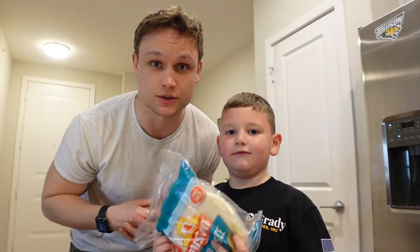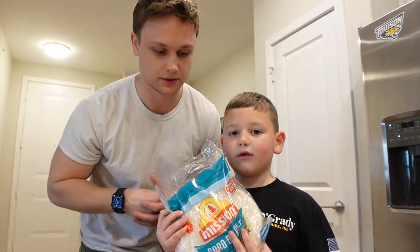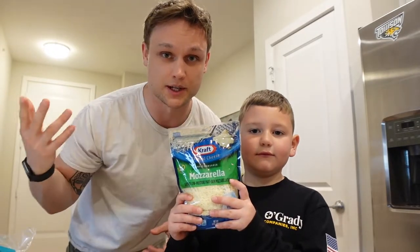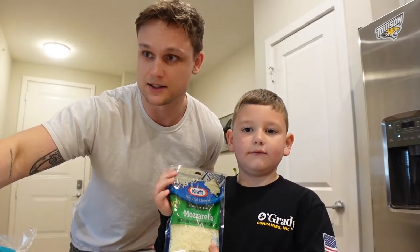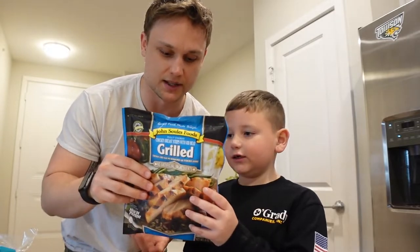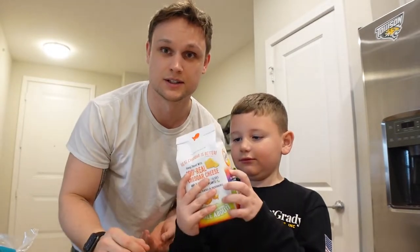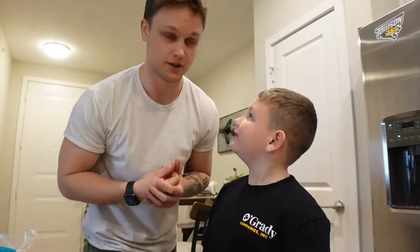So to get started, we're going to use our crust, which is going to be these tortillas — these are Mission Carb Balance tortillas. Along with that, we'll have some mozzarella cheese and some pizza sauce. To switch things up a little bit, I've got some grilled chicken here. This is only about 110 calories per serving. And Liam is going to use some goldfish crackers and put that on top of his pizza as well. You ready to get started? Yeah! Alright, let's get to it.